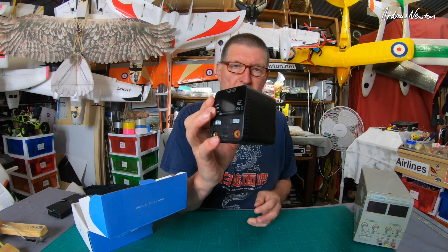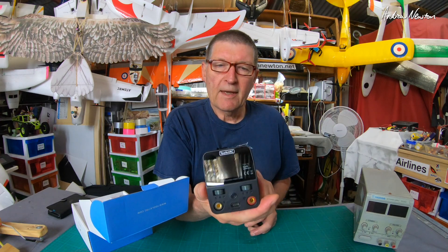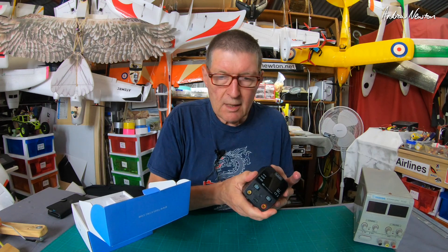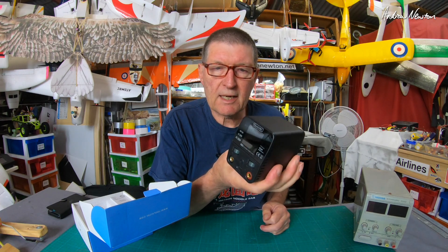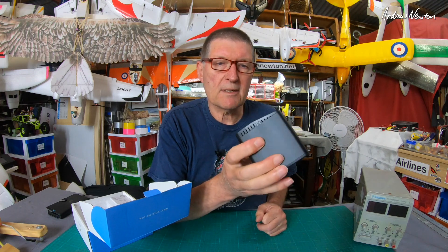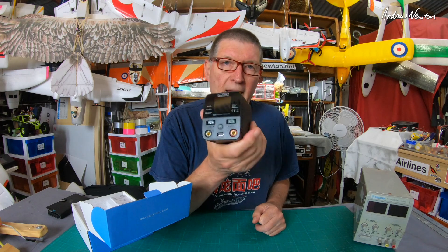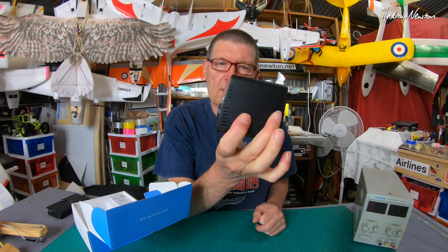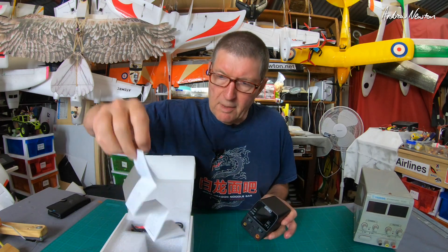There it is — just incredible compared to the traditional one. How can it be so small? It's due to amazing gallium nitride technology. Gallium nitride replaces silicon in the power transmitters, making them more efficient, much smaller, and able to handle heat a lot better than silicon, so the overall size of the power supply can be made a lot smaller.